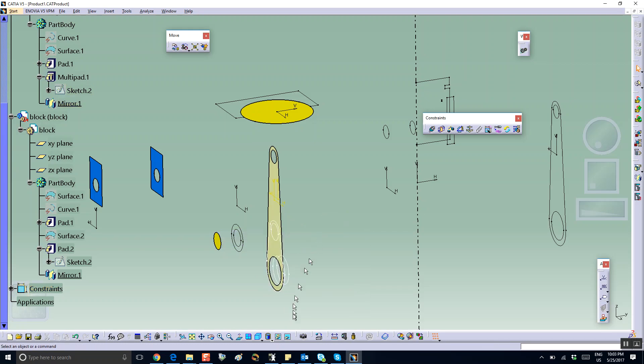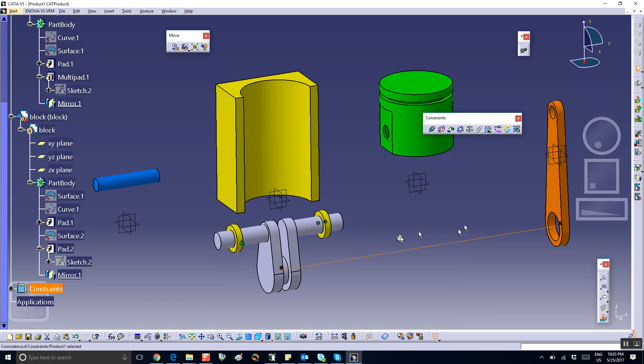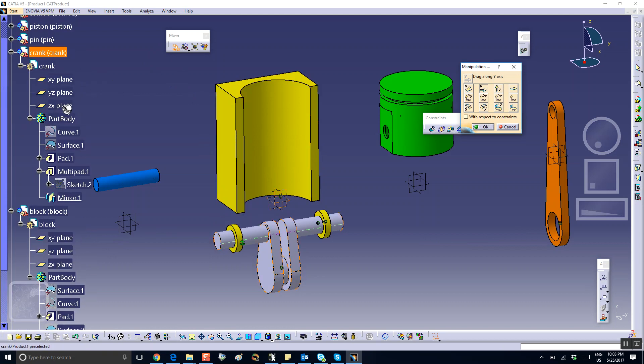I'll bring this back into show mode. Then I'm going to assemble the connecting rod. We set a coincidence between the axis of this hole and the axis of the shaft. There's nothing to update because these were just translated, so the lines are already lined up. Then coincidence between the exit plane of the crank.